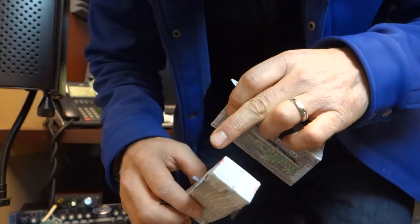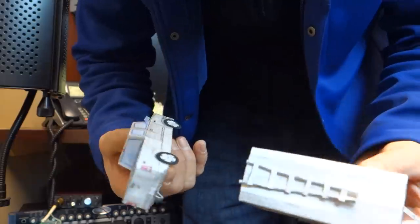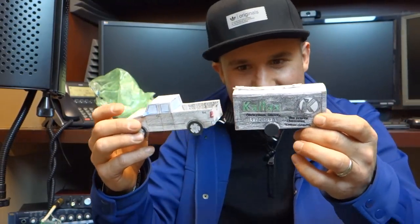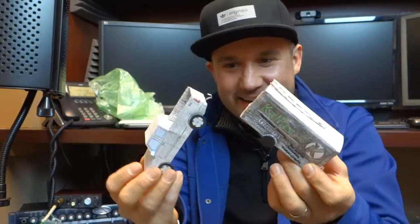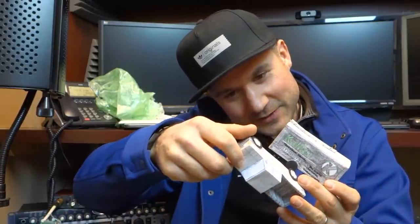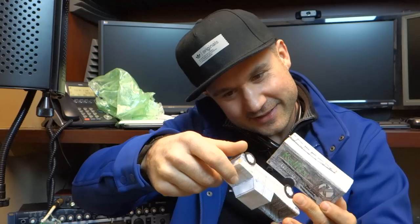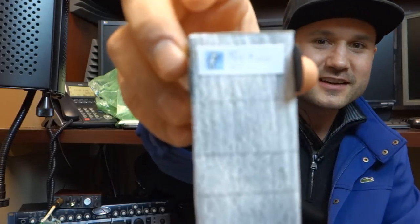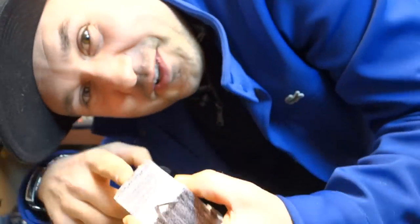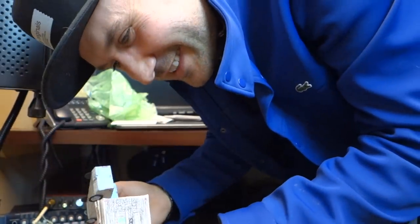Oh my god, look at that - I can't believe it. I could go on and on about this, this is crazy, this is amazing. T Wise Paper Vehicles on Facebook - look at that. Can you see that? Look at the little lights, all over the place!